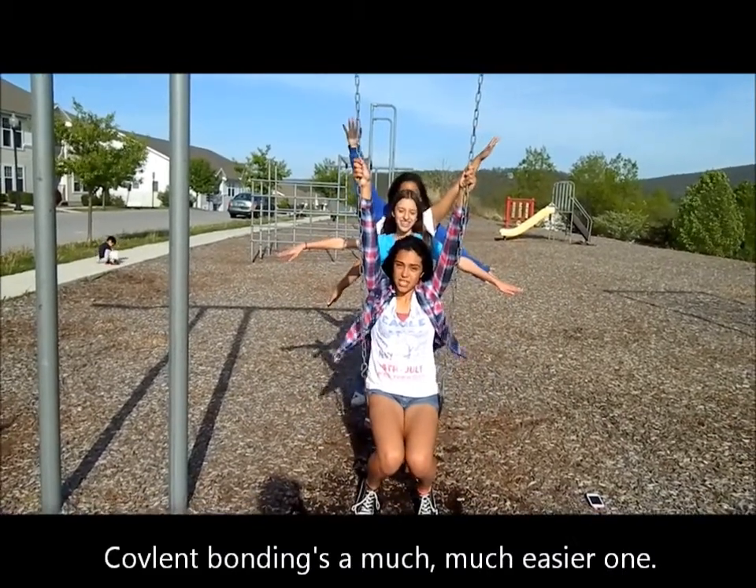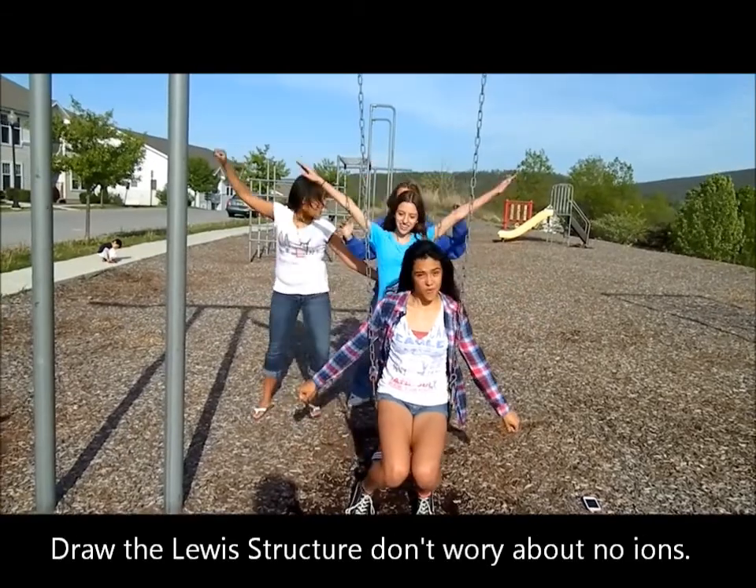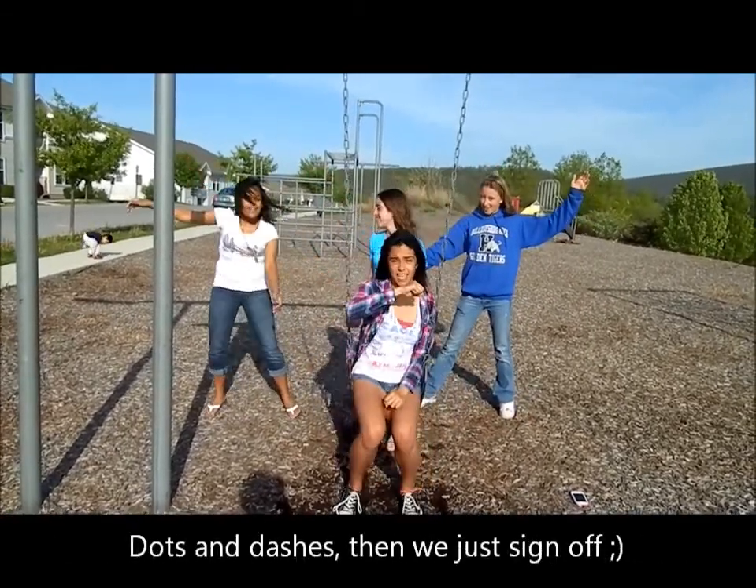Covalent bonding's a much, much easier one. All we do is share, so technically we both own. Draw the Lewis structure, don't worry about no ions — dots and dashes,